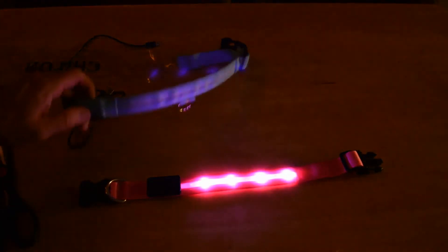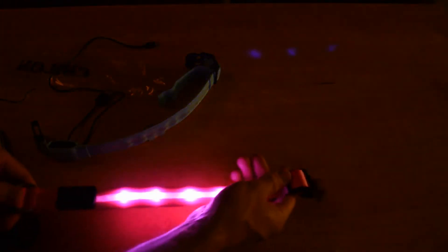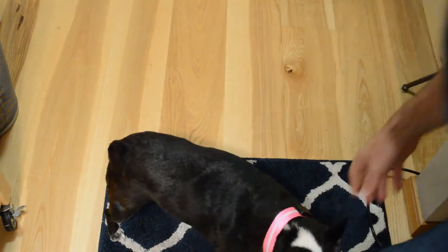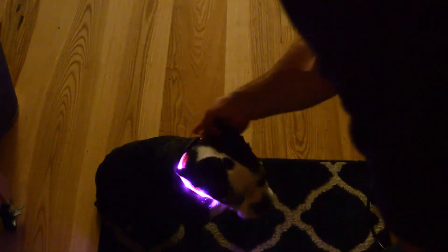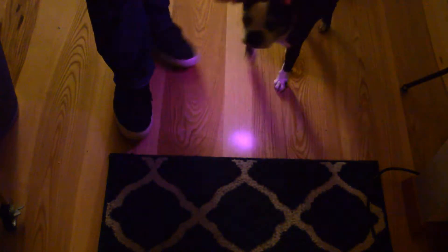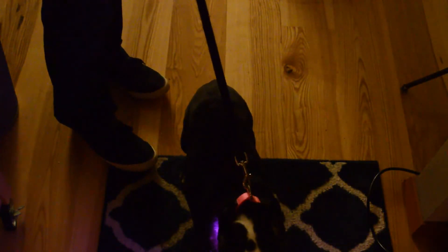So a lot higher quality there. I'm going to put it on my dog to see how it looks and how she reacts to it. She doesn't mind collars at all — she thinks she's going to go for a walk. The collar lights up and it's very bright. Let me put a leash on to show you how that looks. With the leash on, the lights face forward — just something to keep in mind — and yeah, they're really bright.